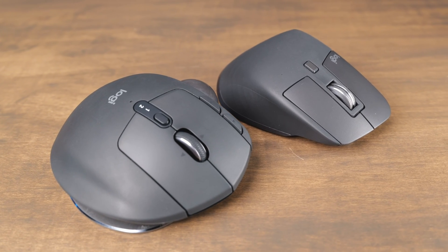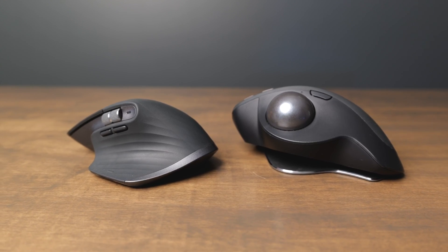If you have any other questions about the MX Master 3S or the MX Ergo, leave a comment down below and I'll do my best to answer them. If you want to buy either of these, I have links in the description below. Like this video and subscribe to my channel so you don't miss out on any upcoming content.